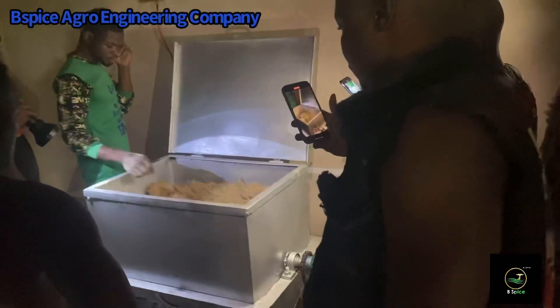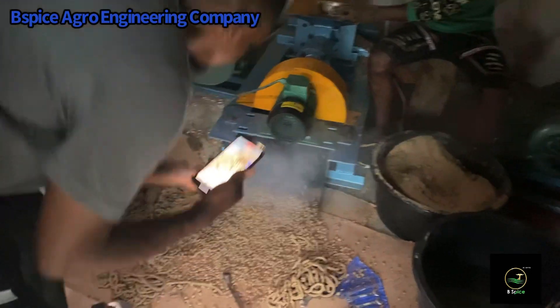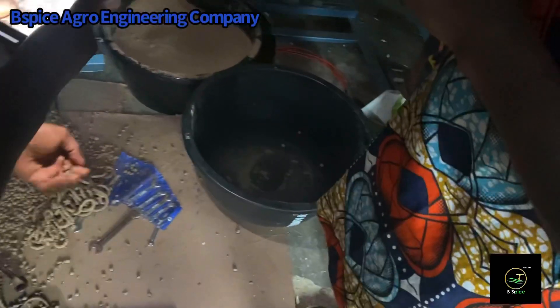In the conditioning phase, we add water to the already mixed ingredients and condition them for extraction.